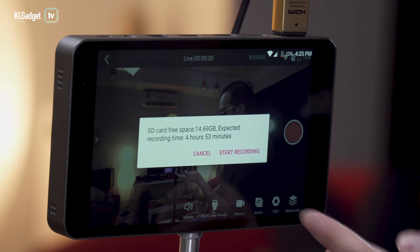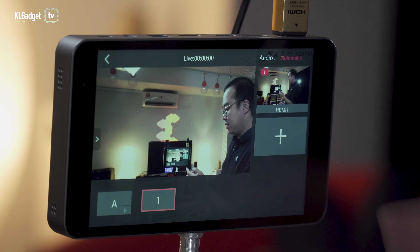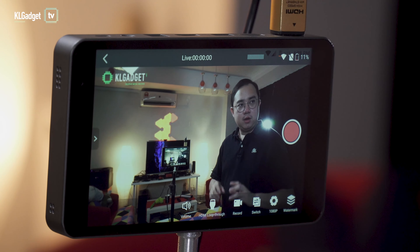Just tap it and you can start recording onto your SD card without even going live, if you want. You can also switch between picture-in-picture mode or a single picture mode if you have multiple input sources.